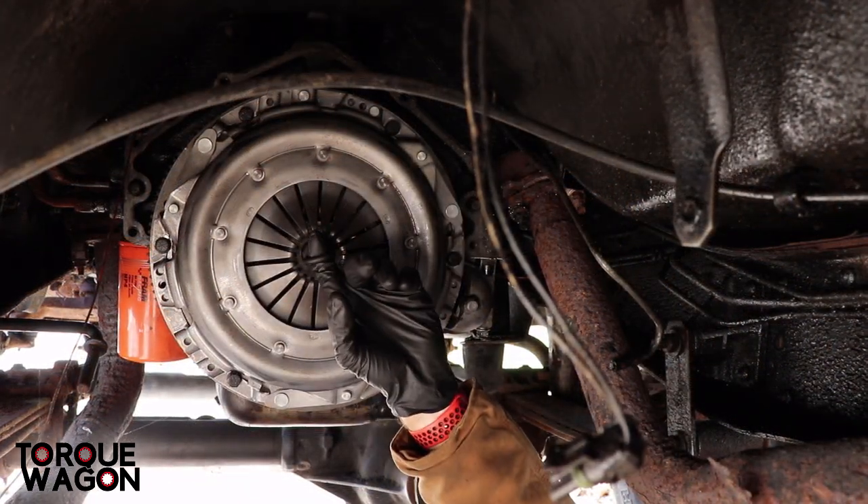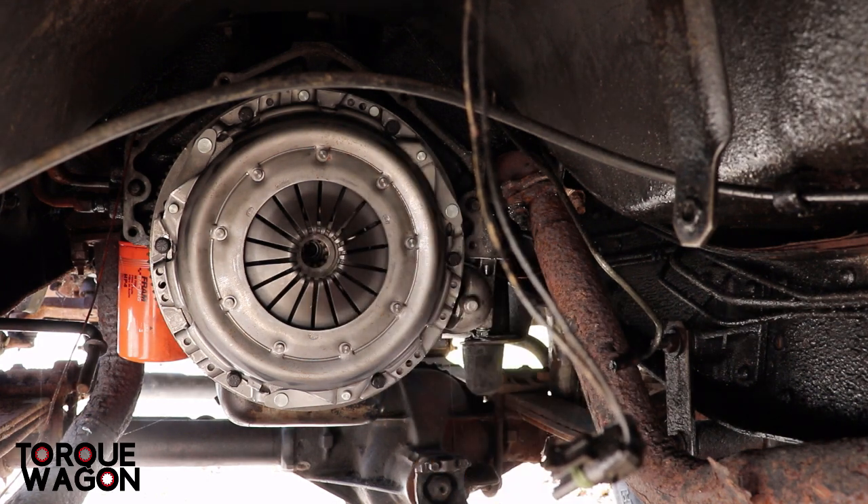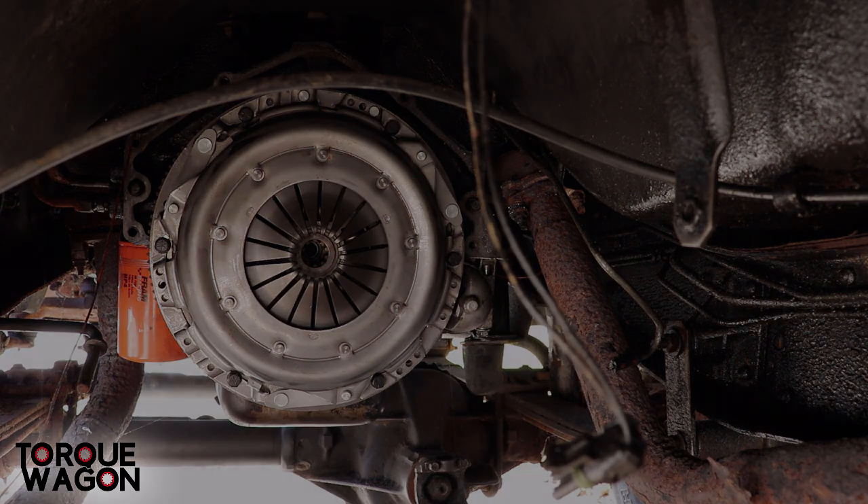The last thing we're going to do for this job is pull the clutch alignment tool out. Hopefully that means our transmission input shaft will go in smoothly when we insert the transmission. You can see I've got the pressure plate and clutch installed.